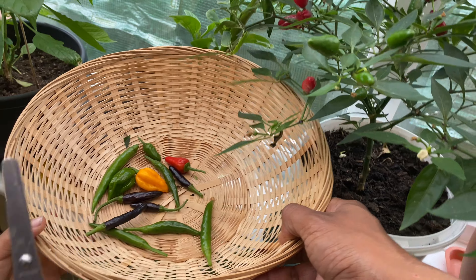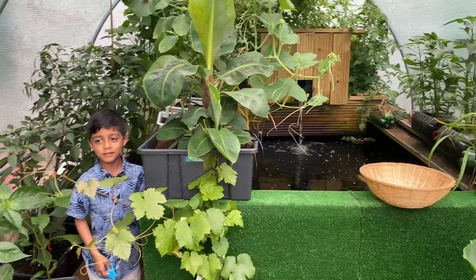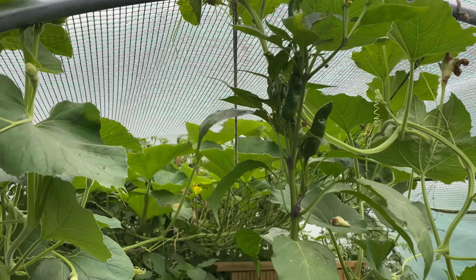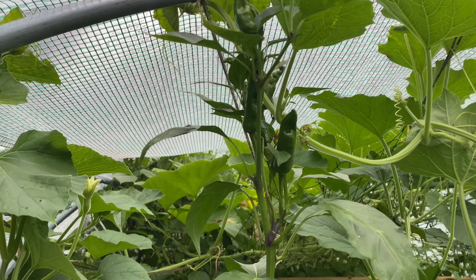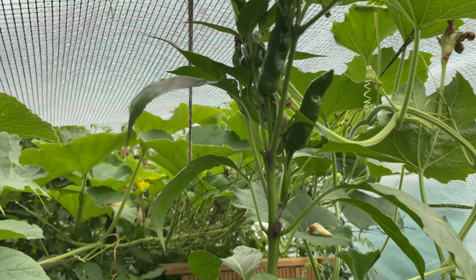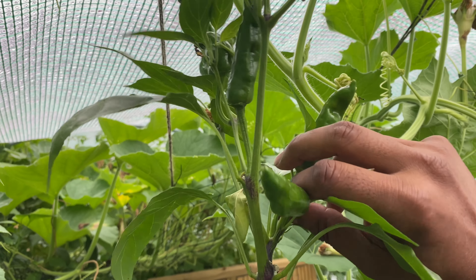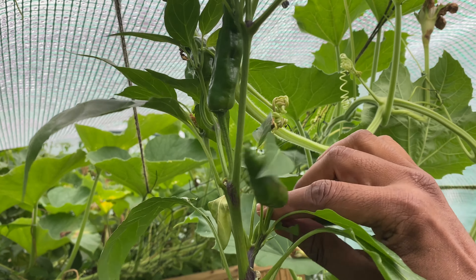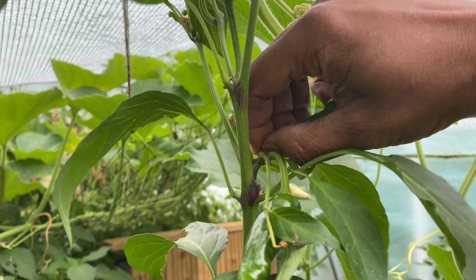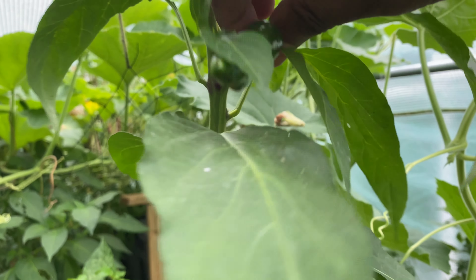Let's get a few more while we're here. Look at these - they're facing upwards, that's what we like about these. Let me get another one here. I'm gonna harvest a red one - we're gonna harvest them all but different ones. Mashallah, they're all different types of chilies. One might be spicy, one might be hot, one might not be hot.